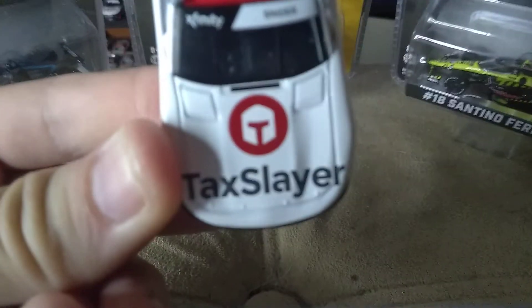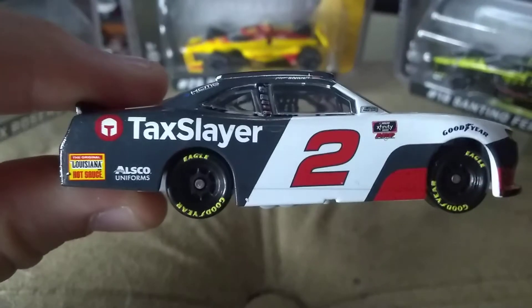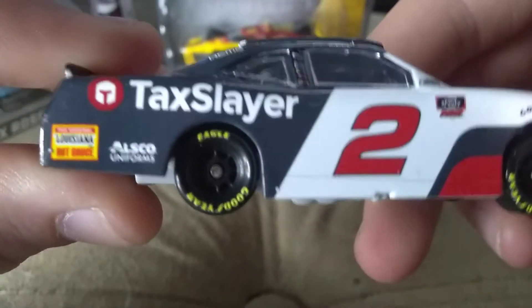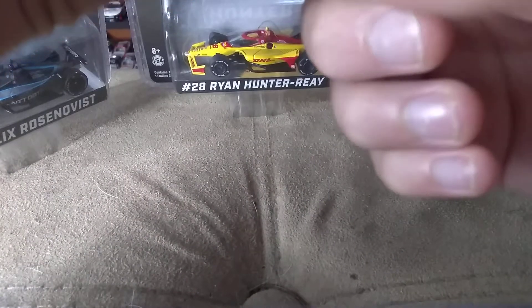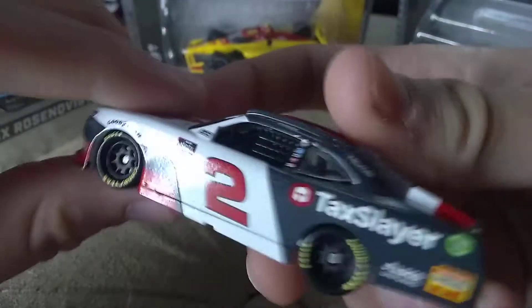The diecast is out. On the hood we have TaxSlayer and then Chevy Camaro. On the side: 2, TaxSlayer, Louisiana Hot Sauce, Alexo Uniforms, Xfinity Series — and what the hell is that? It looks like a freaking scratch. And then 2, TaxSlayer, Camaro, TaxSlayer.